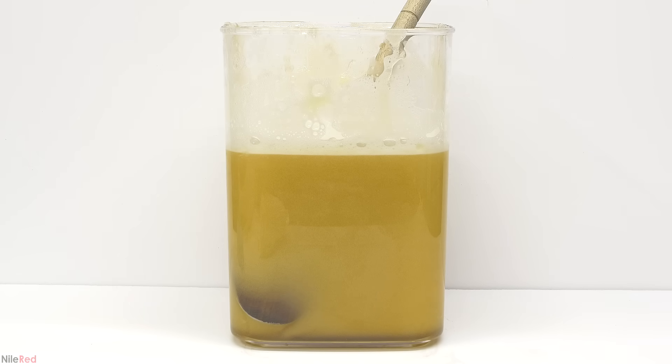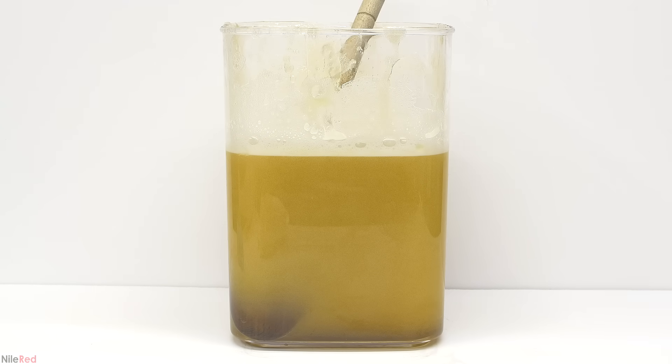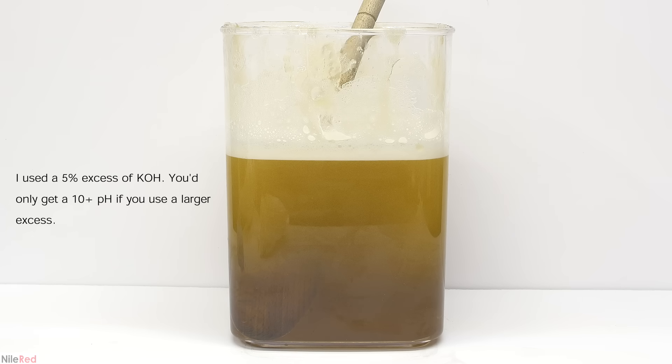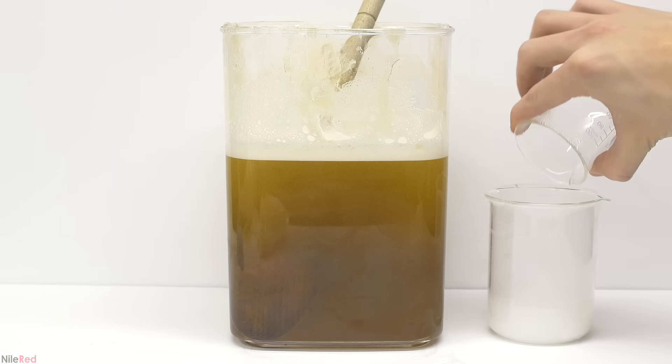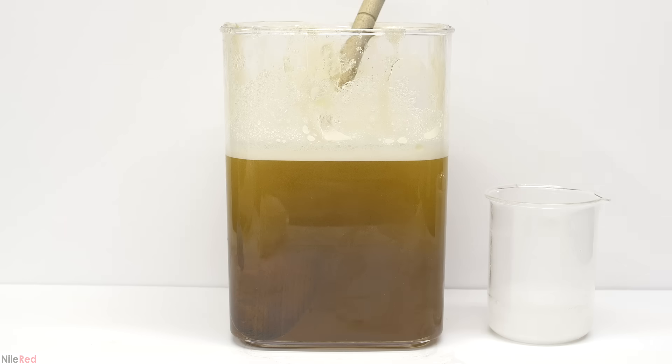The next thing I need to do is determine whether I need to add some sort of neutralizing agent to get rid of any excess potassium hydroxide. I tested the pH and it came out to be around 9.7, which is probably more than fine, but some people like to lower it closer to around 9.2. The only time you definitely need to do something about it is if it's above 10. In my case I decided I would lower it anyway, and to do this I'm going to use borax.